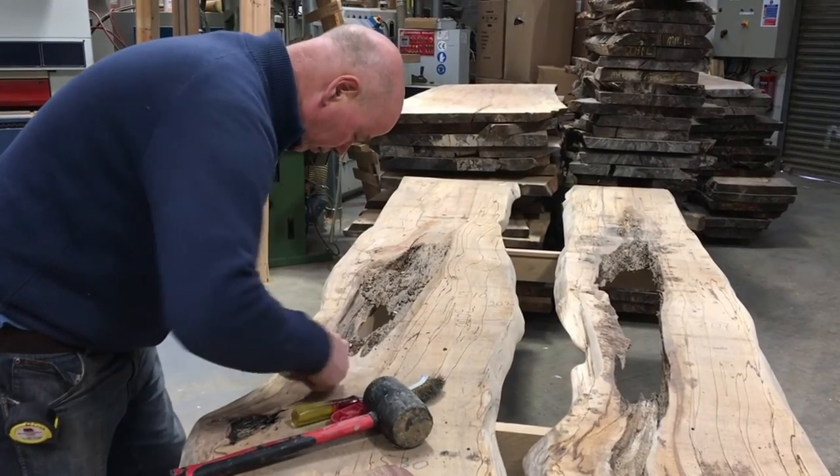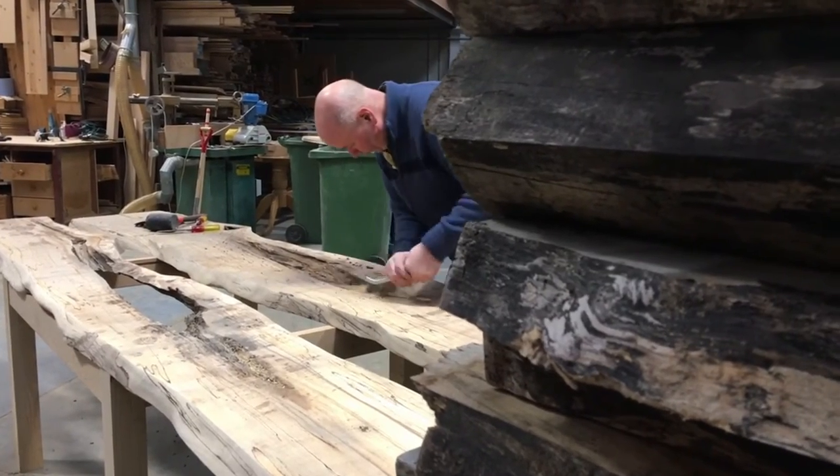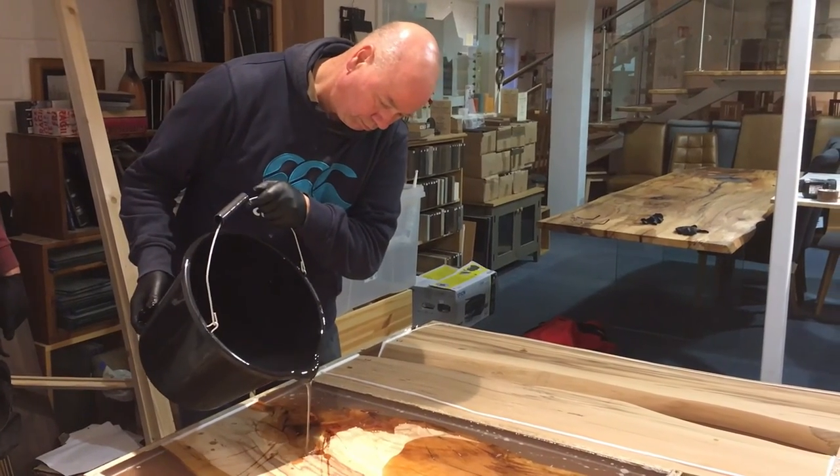Then we level the table to get it smooth and we start cleaning out any knots or dead areas in the table. Then we fill that with epoxy resin. This process takes about two months.